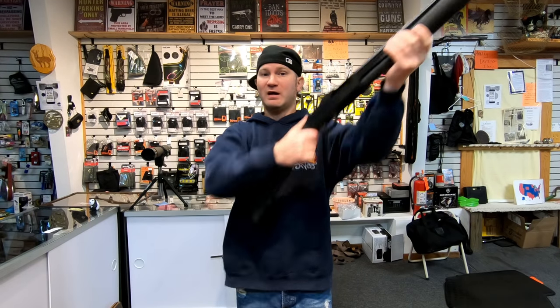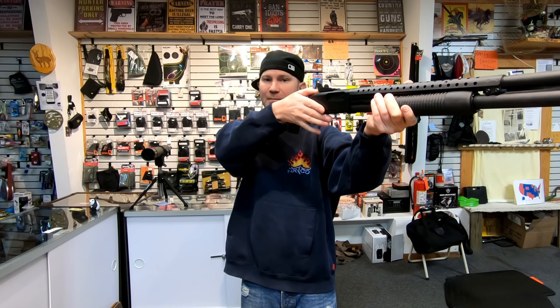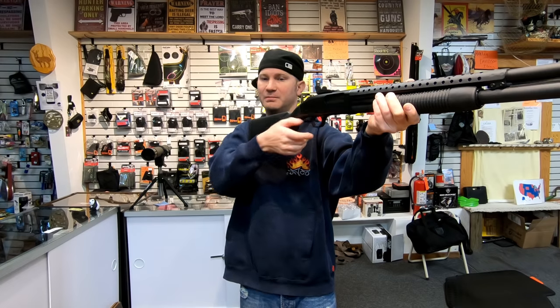The Mossberg 500's tang safety is not so great with a pistol grip stock — your hand is down there, you've got to take it off to operate the safety and then go back. So if you run a pistol grip stock on the 500, you're almost better off never putting it on safe because actuating it on and off is a real pain.